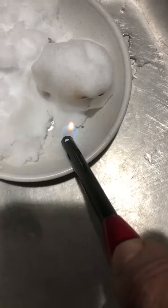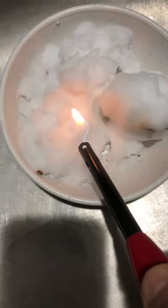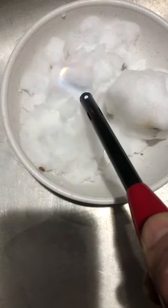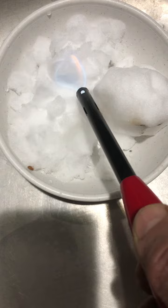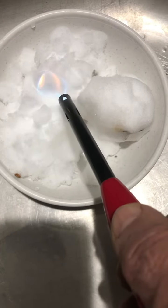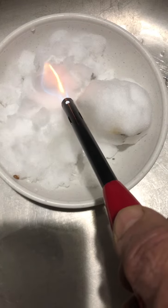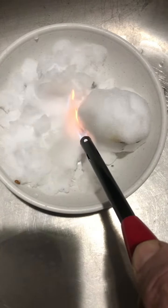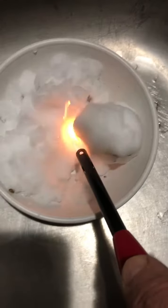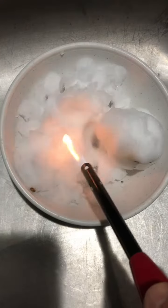I would think snow would melt pretty quickly, but I've had this thing going for almost a full minute with heat. I thought snow on a sunny day generally melts fairly quickly, but I don't know what this is. Maybe it's just pure snow — wind-driven snow — with no modification whatsoever.